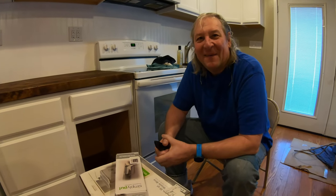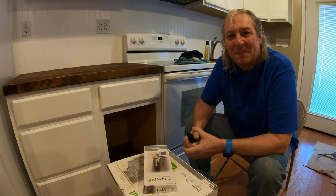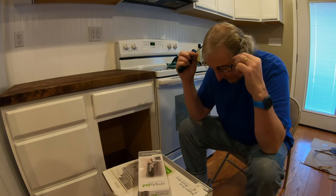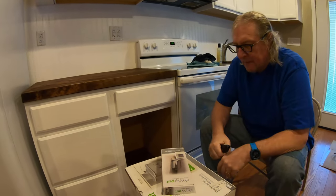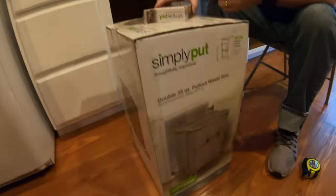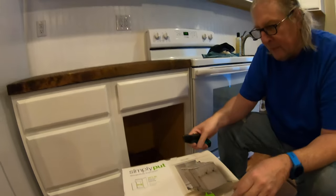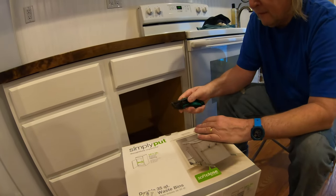Hi love. Hi sweetheart. Okay, today we are still working on redoing the basement kitchen, and we have pull-out trash cans to go in the little cupboard over here. So go for it, love.